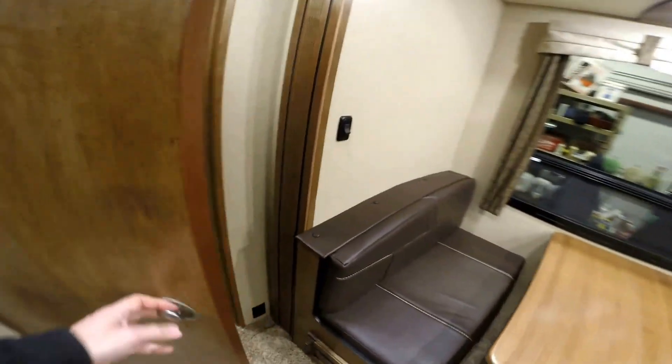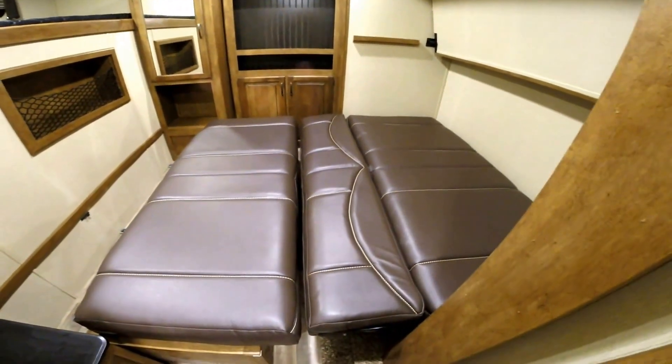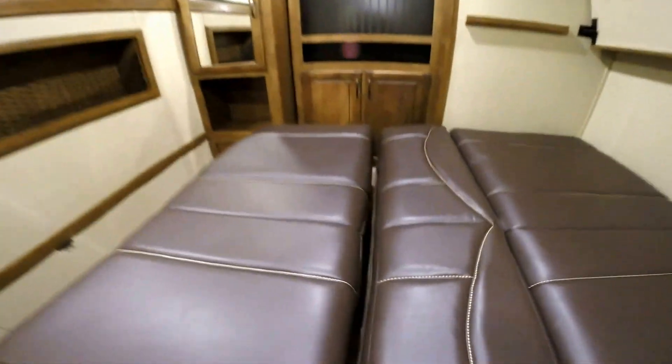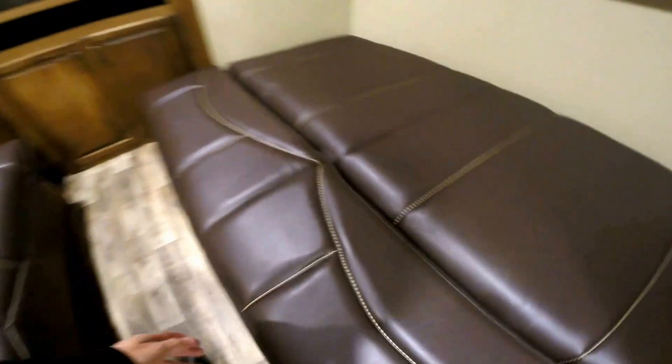Now we're going to show you the kids' room. I've got the bed down right now — you can make this into just a big bed that a couple could sleep on. And then when it's daytime, push this over to make it into like a little couch, flip this over the top here, and now you've got another couch there.